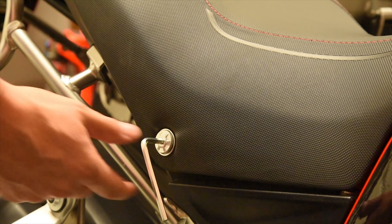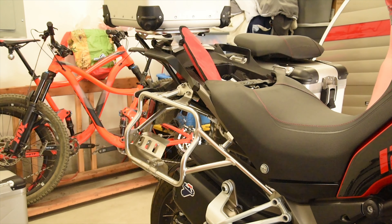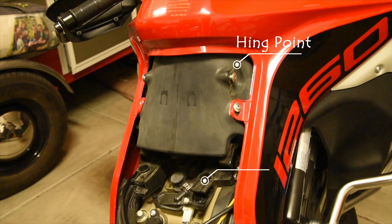When removing the rider's seat on the Ducati, remove the two bolts securing the seat, then lift up on the back of the seat and pull it towards the rear of the bike. The seat will rotate on what I call the hinge point, and by rotating up it removes the seat from the seat slots.